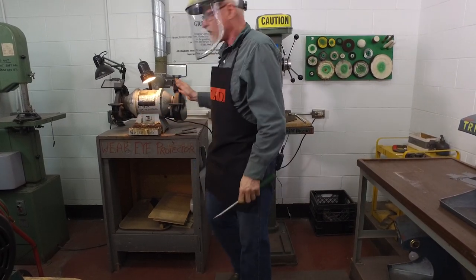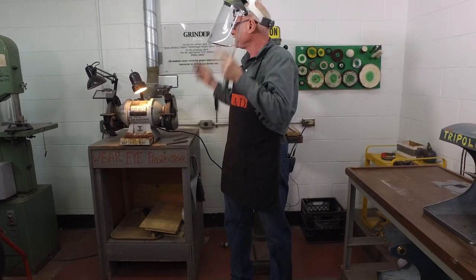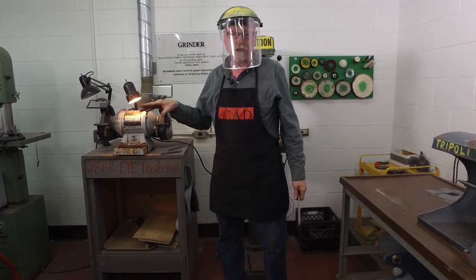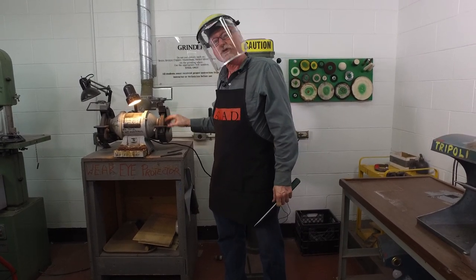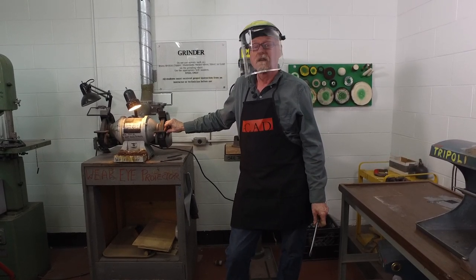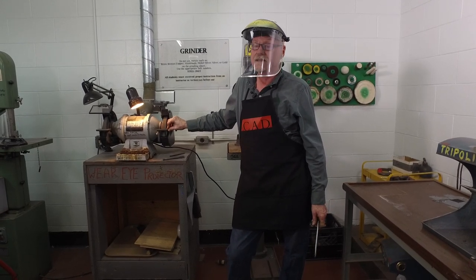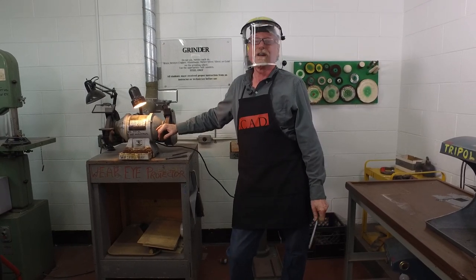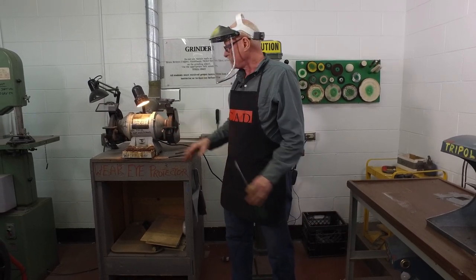One important thing to know about using a grinder is that if it's cracked, the wheel can come apart during the wind-up period. So it's very important when you turn on a grinder not to stand in front of it until it has reached speed and run for a few moments. I had a former student who worked in a factory and he saw a piece of grinding wheel go right through someone's thigh. So we're a bit careful and when we turn on the grinder we just let it run for a few moments.